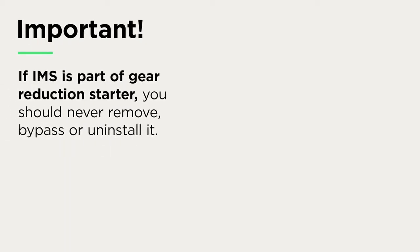So, if an IMS is part of your gear reduction starter, you should never remove, bypass, or uninstall it.